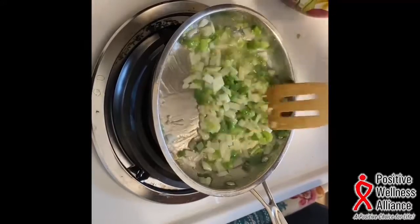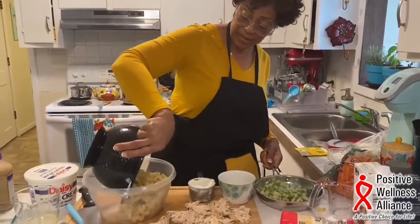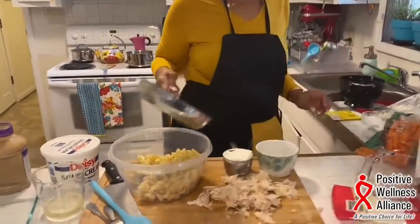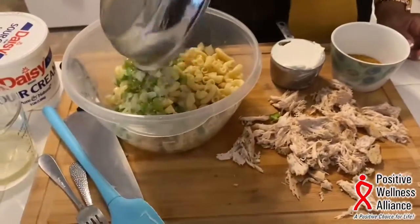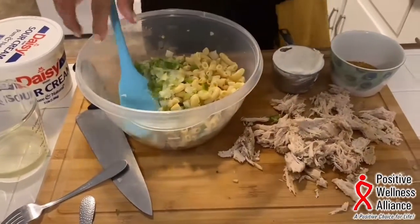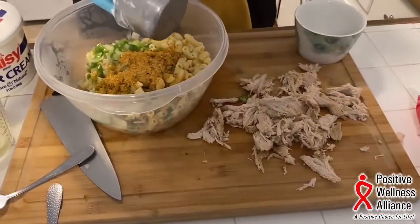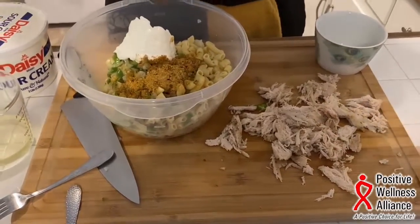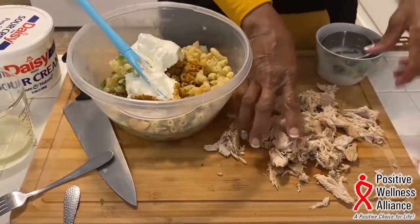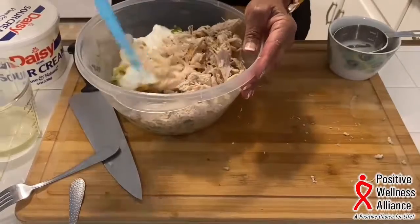Now the noodles are getting tender. I'm going to mix in the pasta — it's four ounces of pasta dry. Then the peppers and onions. I've got one pack of taco seasoning mix — I'm going to add that — and one cup of sour cream. And of course your shredded chicken. Give this a good stir and mix it all in.